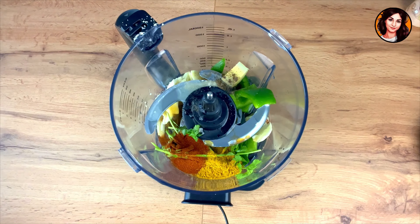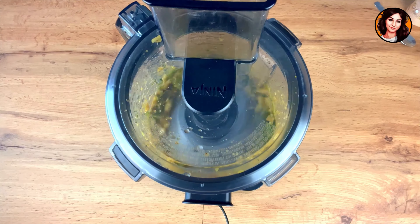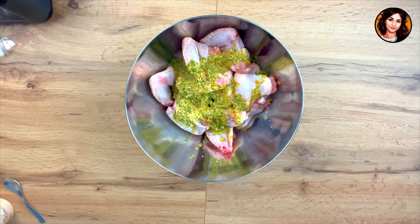I close my blender and blend for about a minute. Once my marinade is ready, I pour it directly onto the chicken wings, ready to be basted.